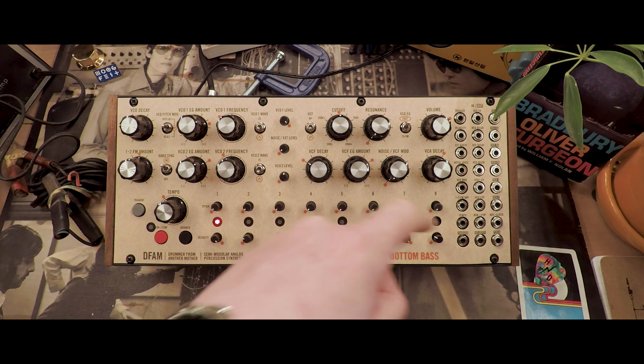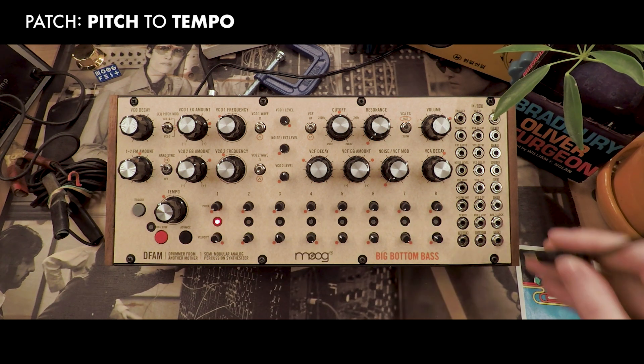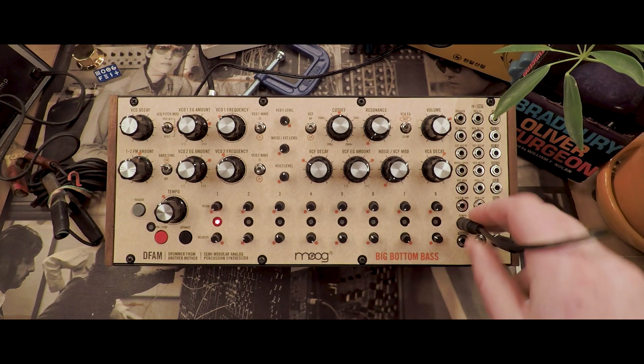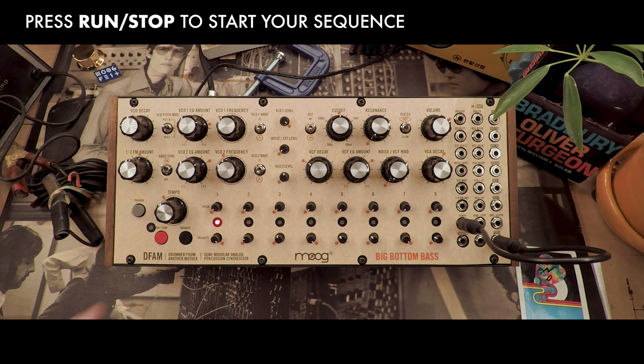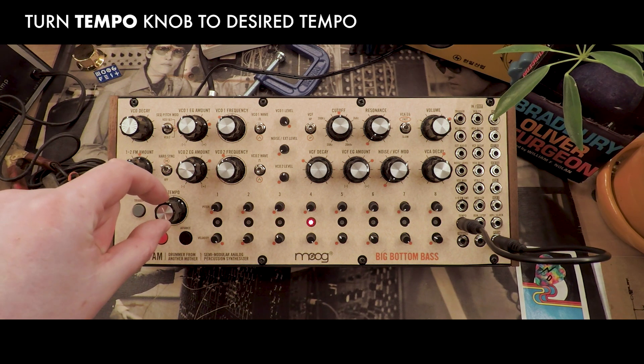Now we're going to use our pitch row to control the speed of the sequencer. To do this, we'll patch from the pitch output to the tempo input. You'll hear when we press Run Stop, it will be significantly slower. In order to compensate for the slower tempo, you can turn the tempo knob up to the desired rate.